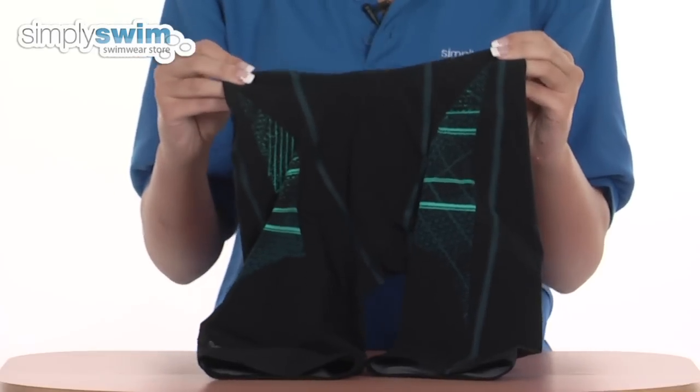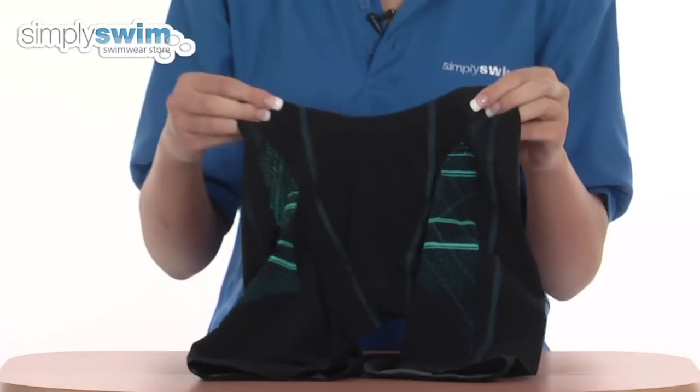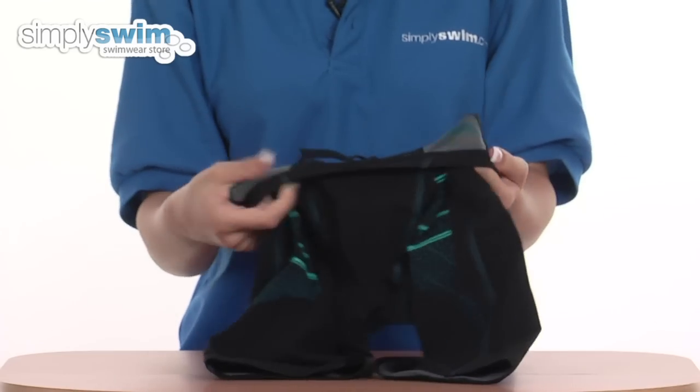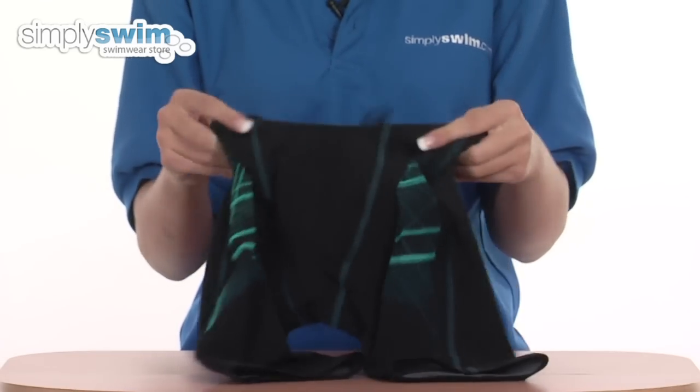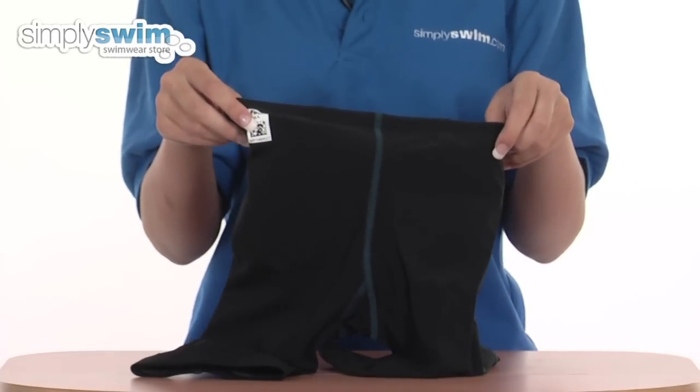The seams are flat, making these jammers more durable and high strength, and there are also bonded seams which give a smooth streamlined finish. On the inside is an adjustable waistband, and these are also FINA approved, so perfect for competition use.